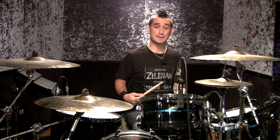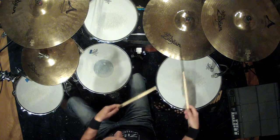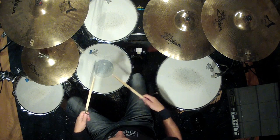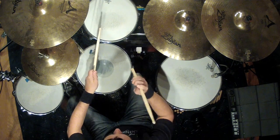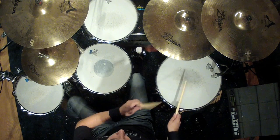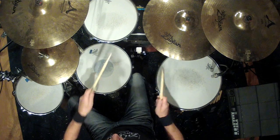Now the next step is to look at where I placed it around the kit. We're going to do six groupings of the linear pattern around the kit, ending with a flam on the snare drum. Very slowly, the pattern is: snare, snare, snare — snare, rack, snare — rack, rack, rack — floor, rack, floor — floor, floor, floor — floor, rack, floor — flam.